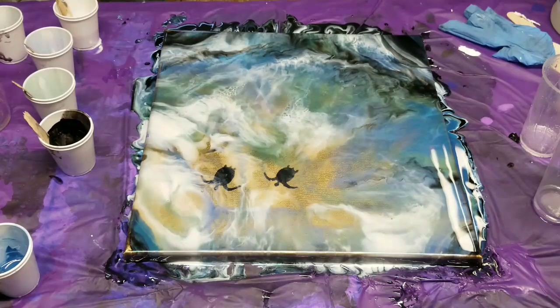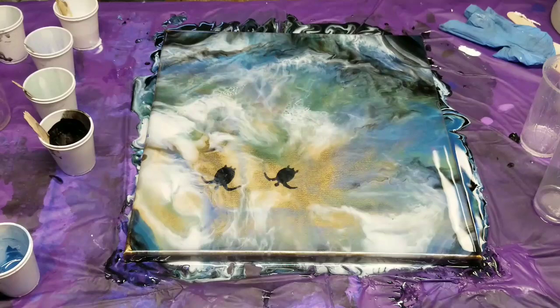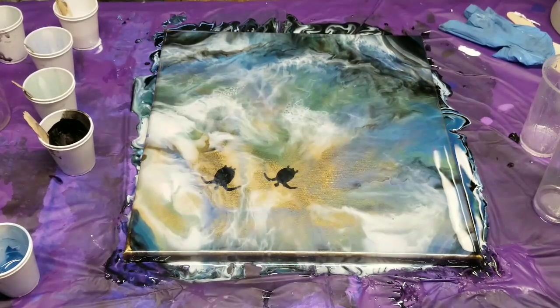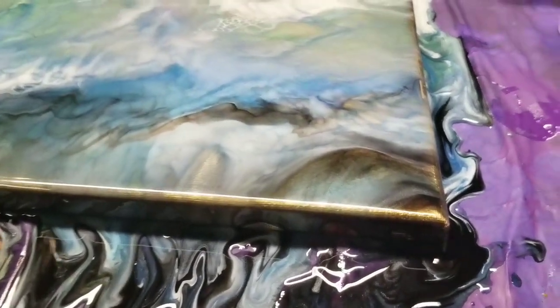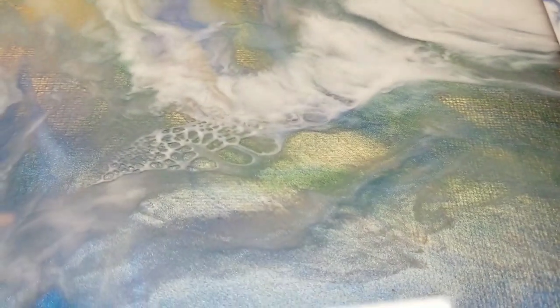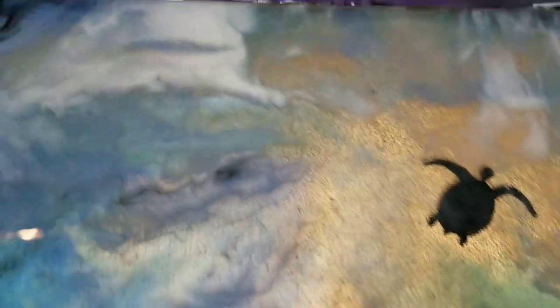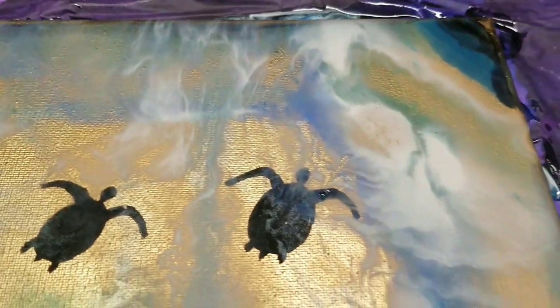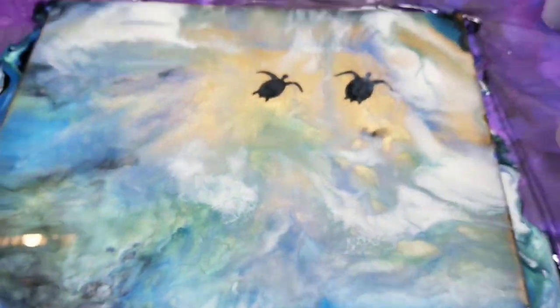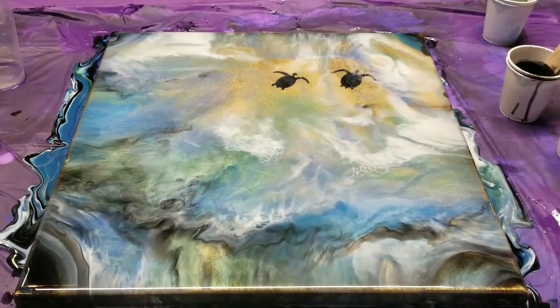There we go — I think I'm going to be happier with that. Much better. So this is the bottom of the painting — as you can see, a bit darker. I did want the gold to show through, not on the whole thing but in certain parts, and I definitely think I got that. We have some nice lacing with the white there. You can see that the turtles are covered a little bit, but not too much — you can still clearly see them. Before there was kind of just a random gold spot, but now I think it blends better. So there you have it! I hope you guys enjoyed this — please do not forget to subscribe, and we'll see you next time.